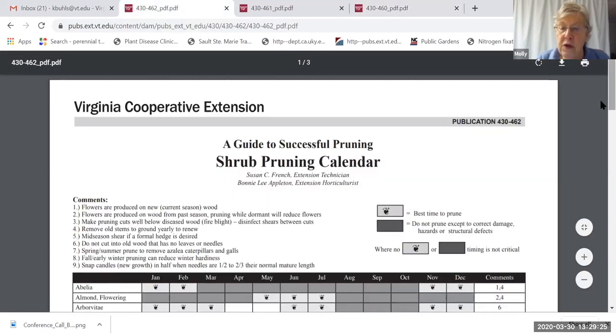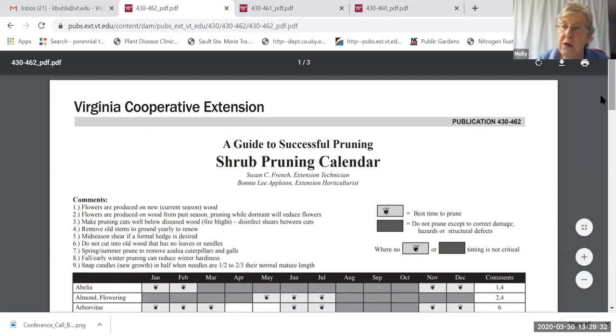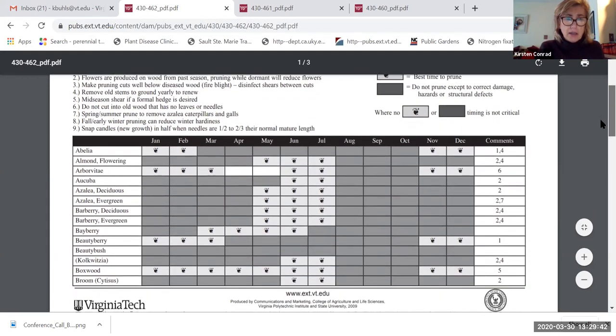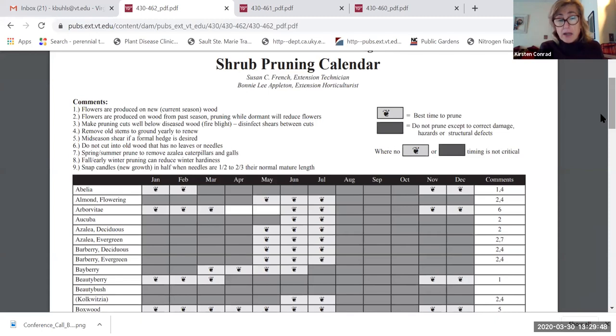Looking at the shrub pruning calendar, azaleas bloom in spring, and the ideal time to prune them is right after they've finished blooming. That's true of all spring flowering shrubs on the chart. If you're concerned about attracting insects, pruning in the dormant winter period before sap runs is best.